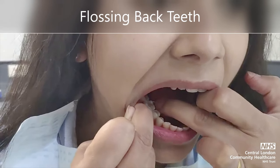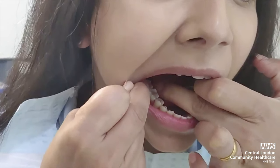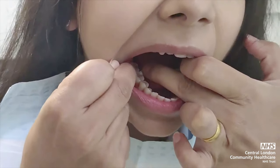Back teeth should be flossed in the exact same way. People often find it tricky to get access to the back of the teeth and can use alternative flossing methods.